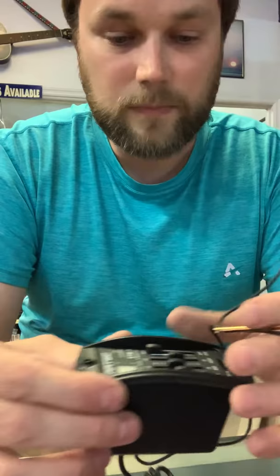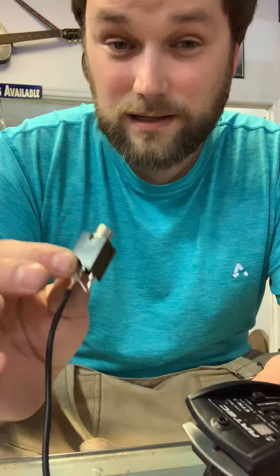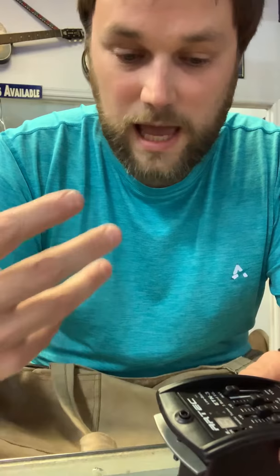If you're having problems with a pickup similar to this, the first place to try is normally replacing the battery, or check if something's wrong with the jack. That solves the problem about 80 to 90 percent of the time.